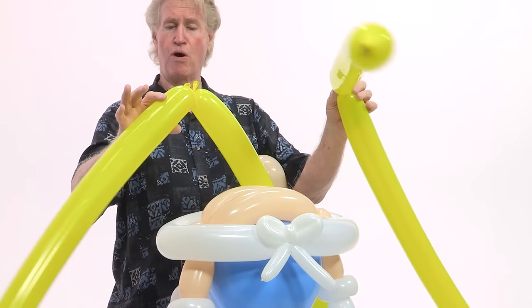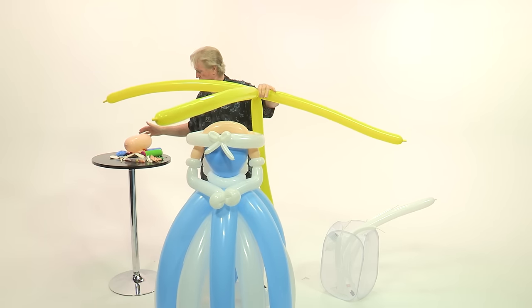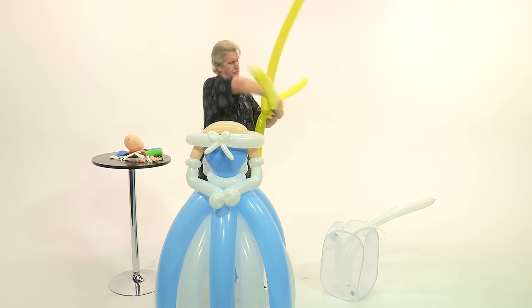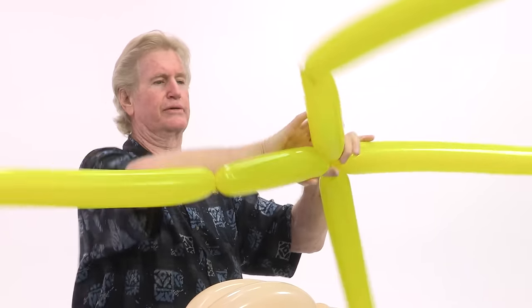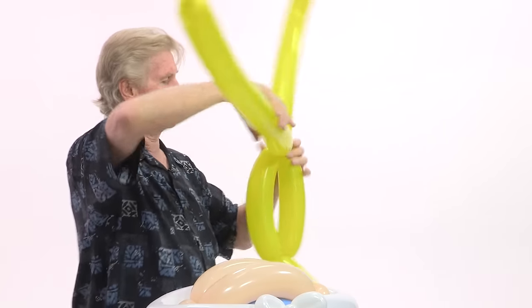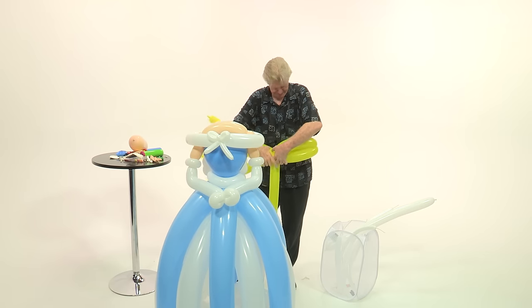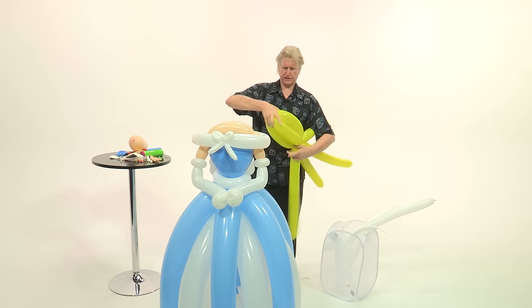Her hair is going to be made of four 350s — or 360s, either works. These should be 12 inches. So you want to make all four balloons 12 inches. Wrap those around and lock them, putting it through so they don't come undone while you're working. Match the other side and bring those down so they're 12 inches — it just has to be close. Twist those around so it looks like you've got a bunch of bananas.